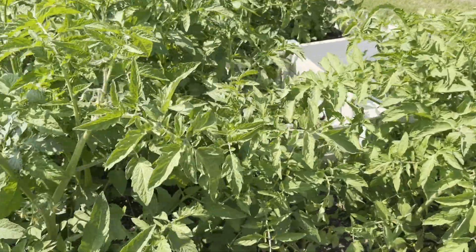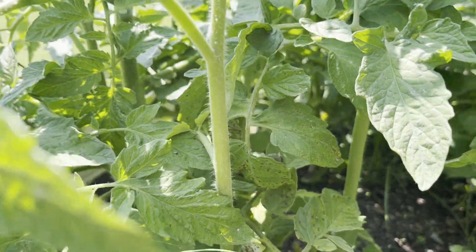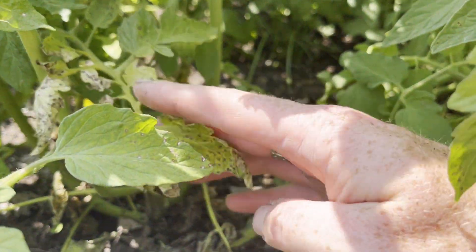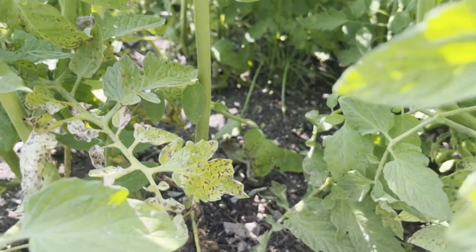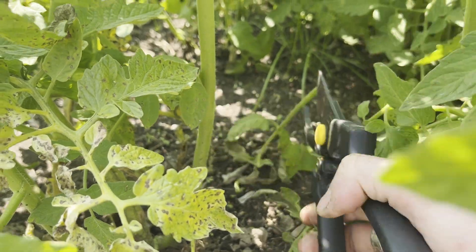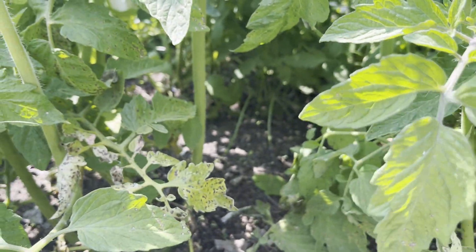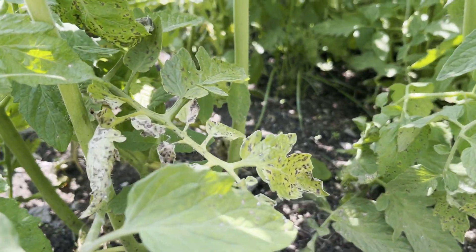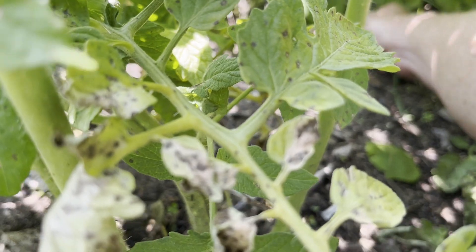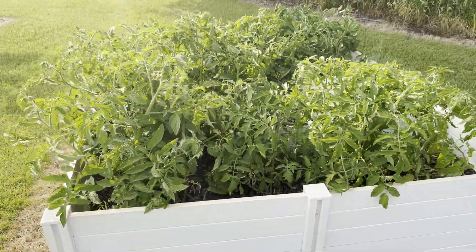We'll get rid of the suckers, and then I might trim back when you get to the bottom — we've got another seedling growing right here. We've got a bunch of these lower branches; we're going to probably just go ahead and snip a bunch of those back and just lighten the load at the bottom, make it easier for us to get in there and weed. First things first, we've got to prune this back so we can actually build the trellis in here.